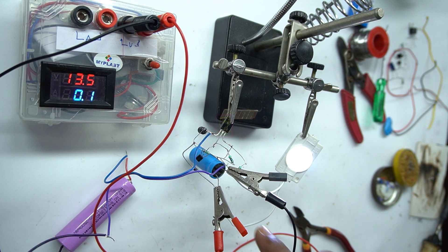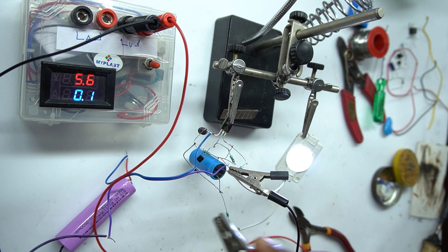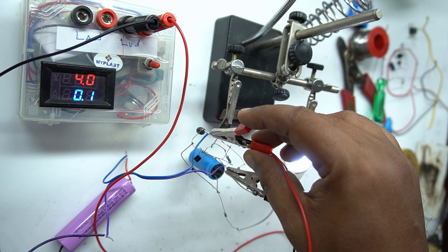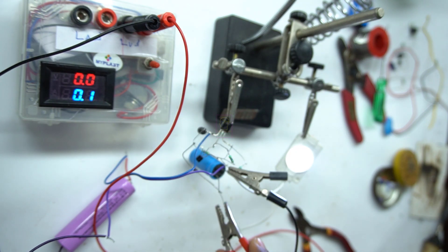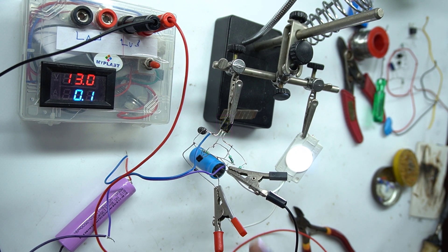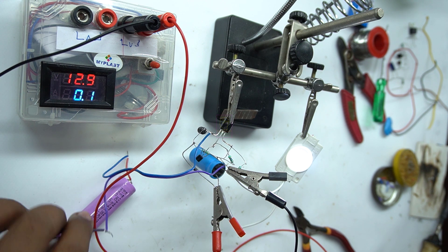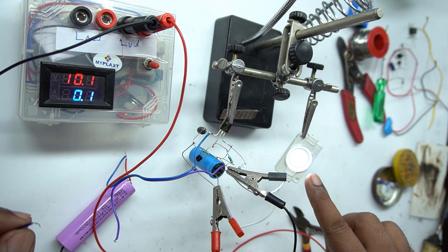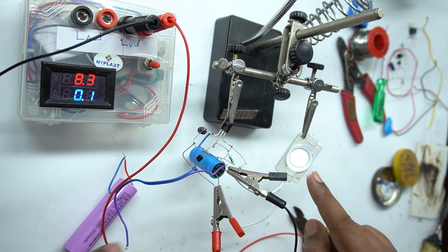If you remove the LED load, then the output voltage will be above 20 volt. I will show you the input voltage — it is 4 volt and the output is 13 plus volt. This will vary from 12.4 to 13.6 volt. Now I will disconnect the input battery and you can see the LED is still lighting because the capacitor is in a charged state.